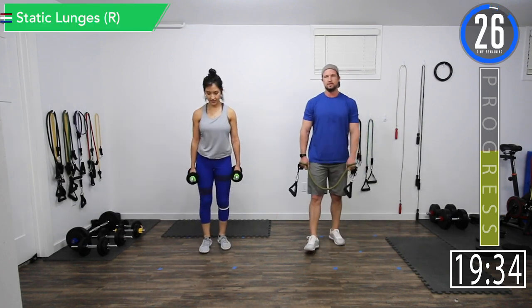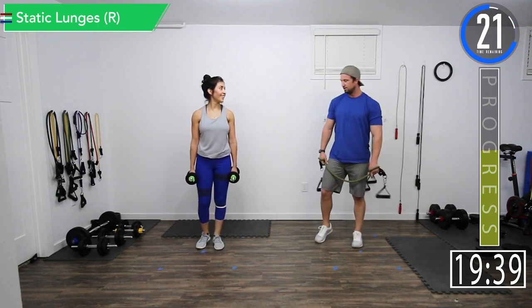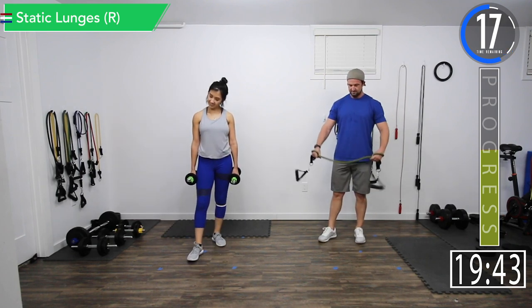Alright, all we're doing here is switching legs — we're going to the right leg now. We're going to burn them up: three sets of each, three minutes on each leg. It's torture time.